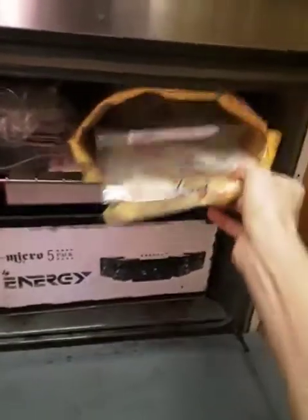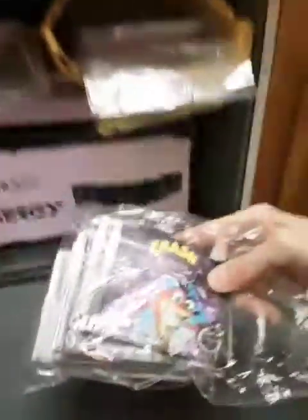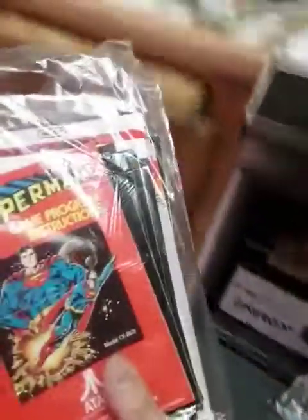I've actually got a bunch of manuals here for Atari and ColecoVision — and Game Boy Advance. Let's see what we got. Most of these are standard fare, but I do have a few rare manuals. Let's see what we got. Boy, you must really love Atari if you're going to watch this.